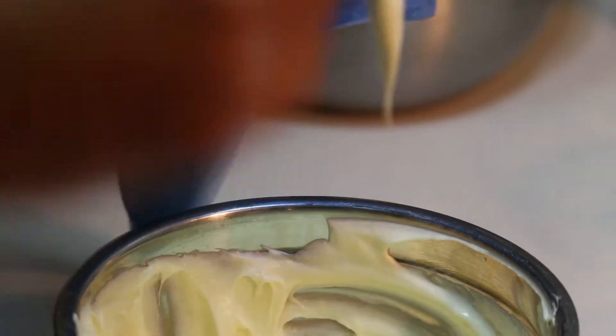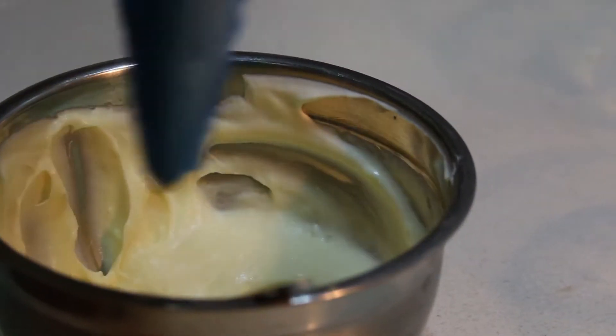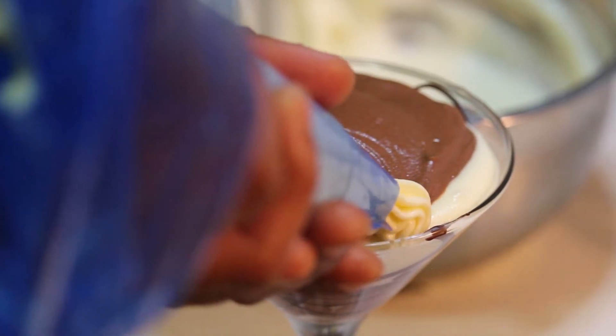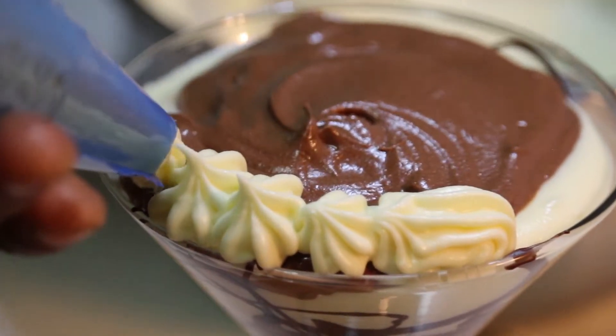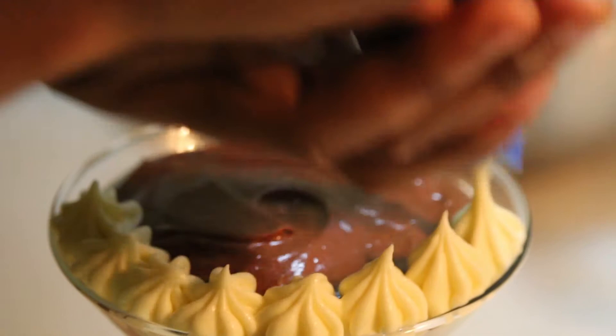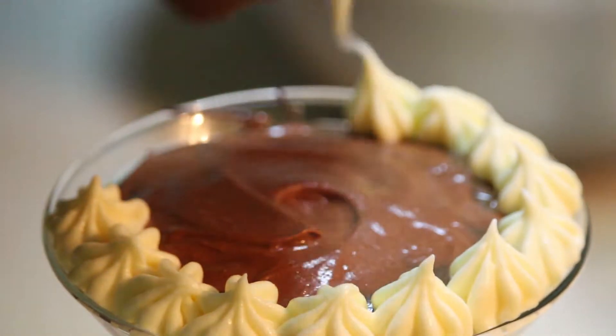With the remaining white chocolate mousse I'm going to place it into a piping bag to give it a nice decor on top. Slowly I'm going to pipe it along the edge of the martini glass. Trust me guys, it looks very fancy but it's very easy — you can make it at home.